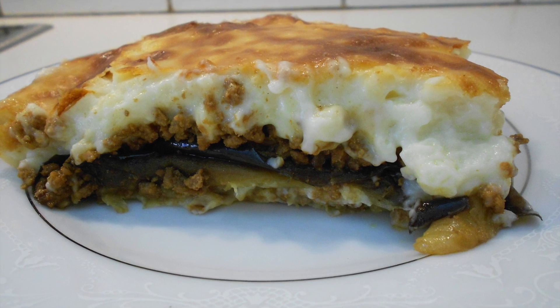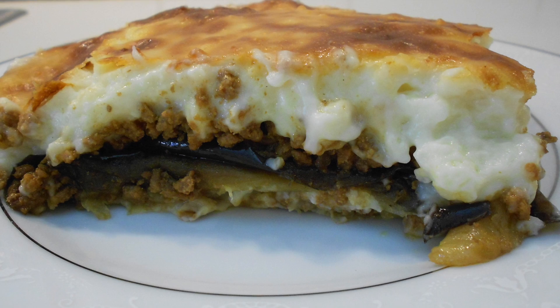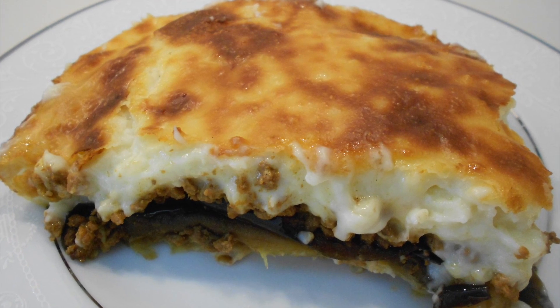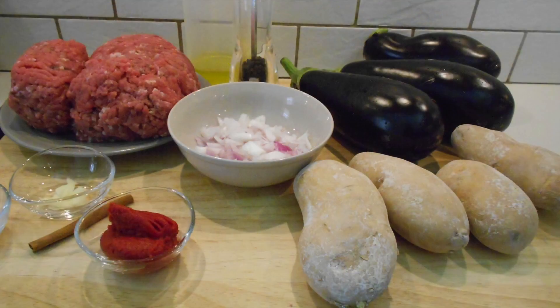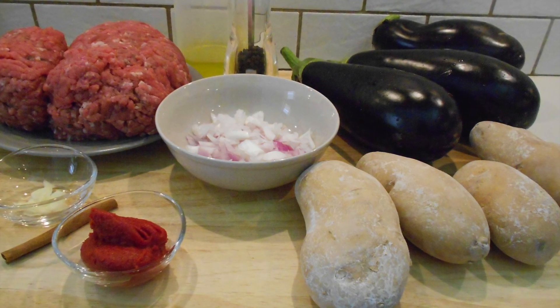Hi guys, welcome to my channel! Today I'm going to share a famous recipe here in Greece which is called moussaka. For the main recipe you will need ground beef, eggplants, potatoes, onion, garlic, tomato paste, a cinnamon stick, salt, pepper, and olive oil.